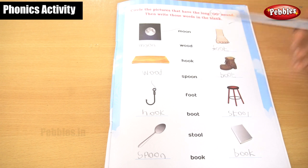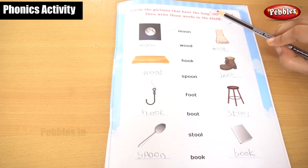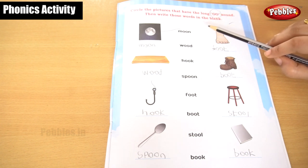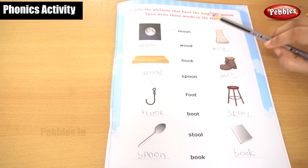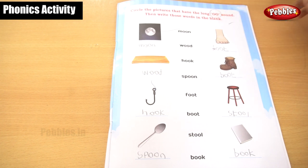Now we understand the sound of double O is 'oo'. Moon, wood, hook, spoon, food, boot, stool, book. Now we understand the sound of double O is 'oo'.